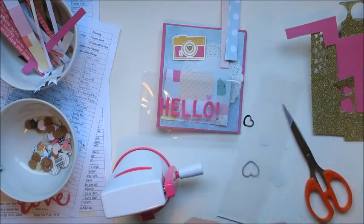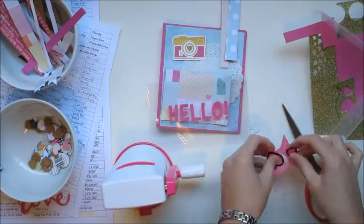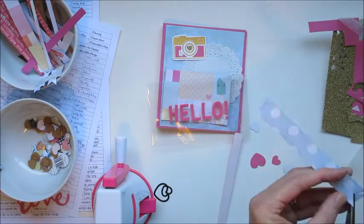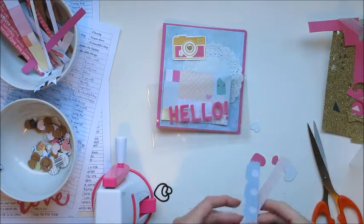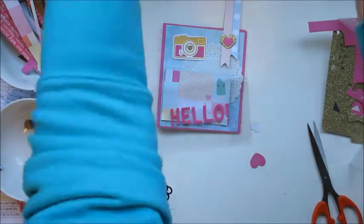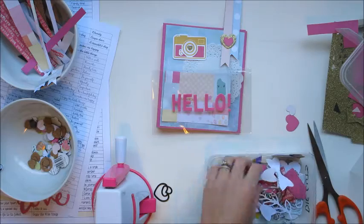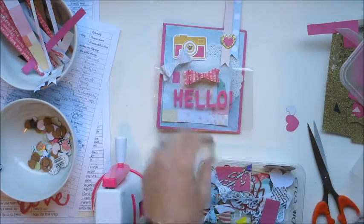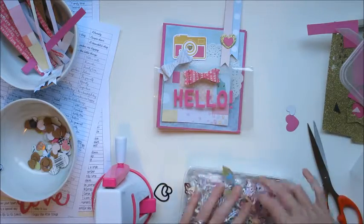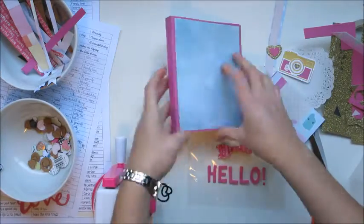A lot of my supplies are either from Spotlight or Kmart — my die cut machine and dies are from Spotlight, and my doilies are from Kmart. Those doilies come in three different sizes and I find them really cool, handy, and cheap. Sometimes I don't do the front page first because it can be raised — once I put on one of those bows it's going to be bumpy, but I decided to do the front page today because I was really excited.